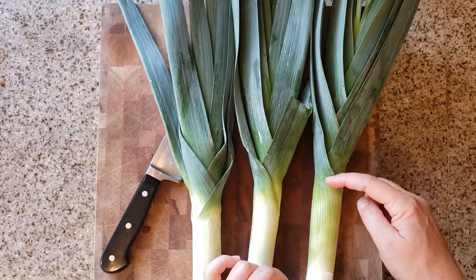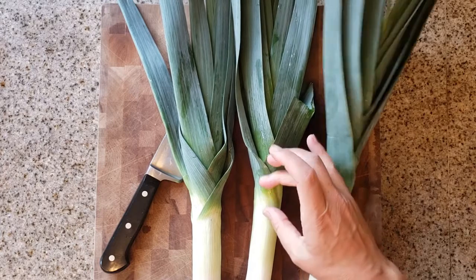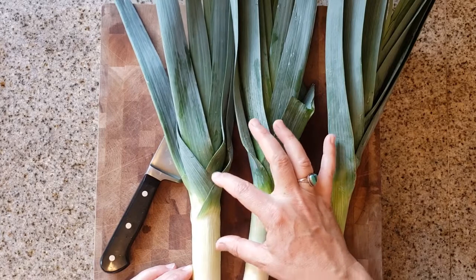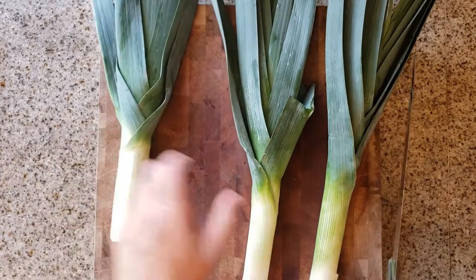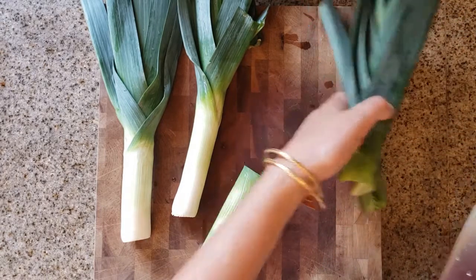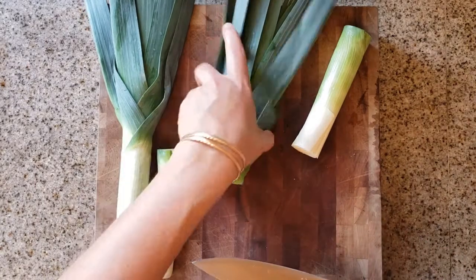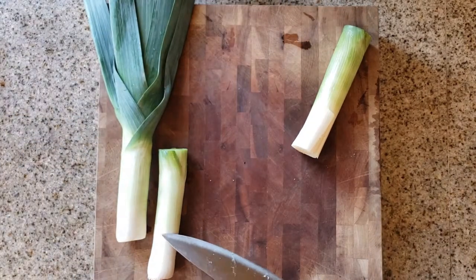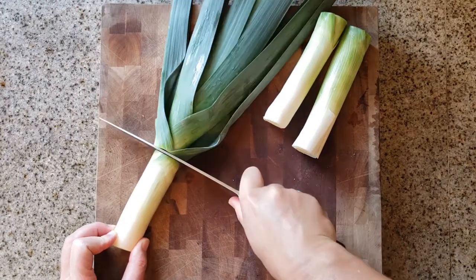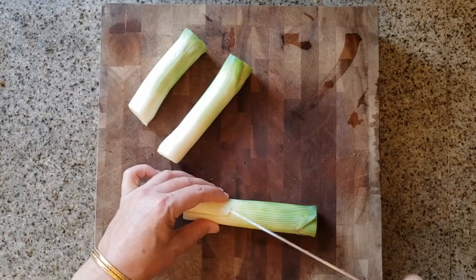For this recipe you're going to need three leeks, and the part we're going to use is just the white and the light green part. When you're picking out your leeks, try to find ones that have a larger white part — they can really vary. Some have a really short white and light green part, others have a much longer one. These are somewhere in the middle, so they're a good option. Because we're only using the bottom part, I'm going to cut off the top of all three leeks and use that for something else — I usually freeze it for stock.